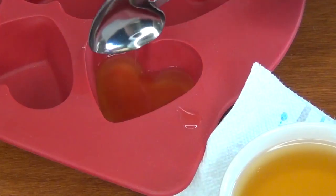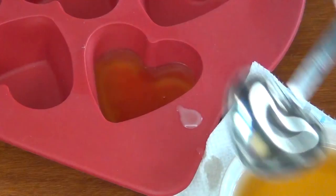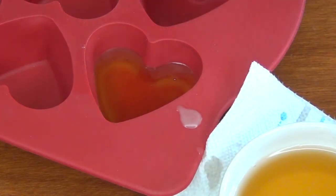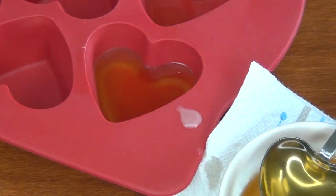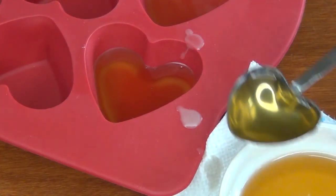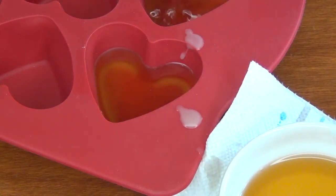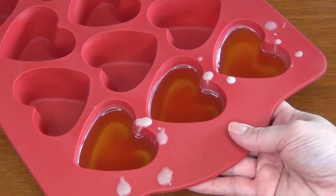I suggest that you spoon it into your molds rather than pour it — the wax tends to decide exactly where it wants to go, and it's very easy to lose control of an entire batch if you're not careful. This way you can also control exactly how much goes into each bar. I ended up dividing this recipe into three separate bars. Then pop them into your fridge for about an hour, depending on your climate.